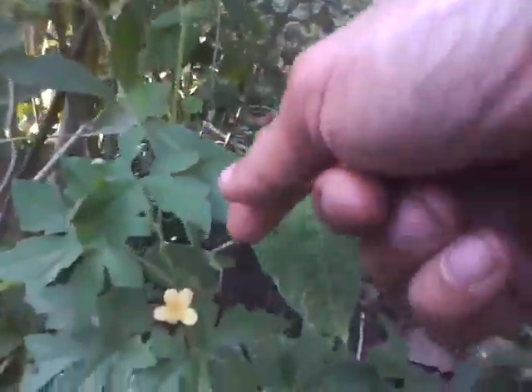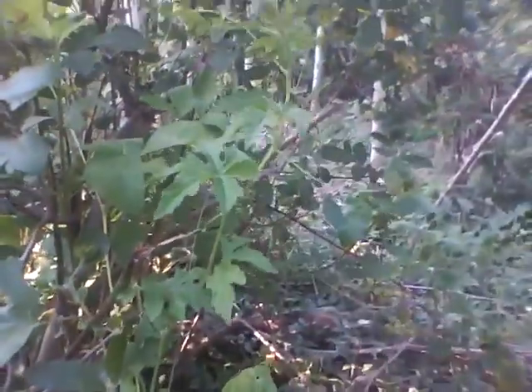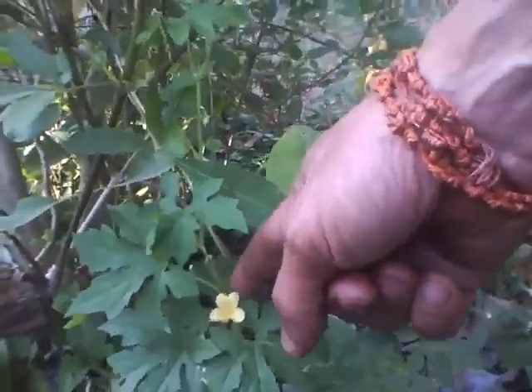And along with it, intertwined, is a bitter gold, also creeping up. The little one flower has come out already.